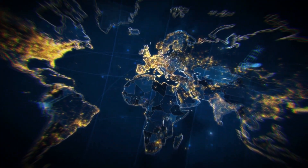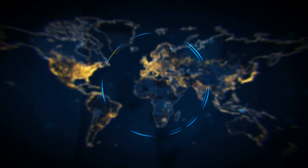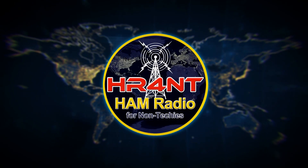Hey guys, on today's episode of Ham Radio for Non-Techies, I got a nice package in the mail from BioEno Power. We're going to unbox it, check it out, and talk about it, so stay tuned. As I said, I got a package in the mail from something I ordered from BioEno Power, and something I've talked about before on my previous shows. I wanted to present it to you guys, check it out, and see what I got.